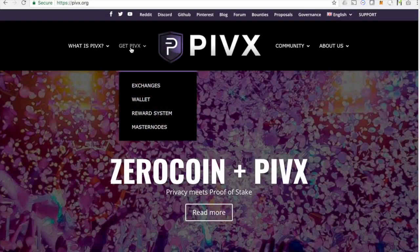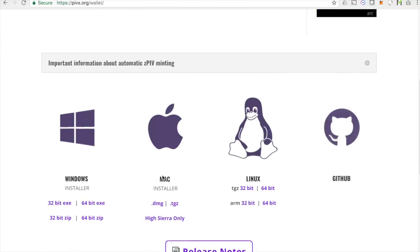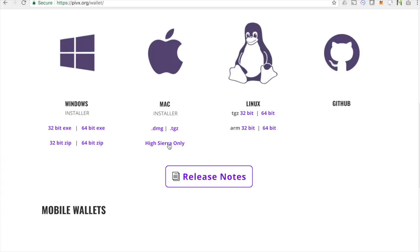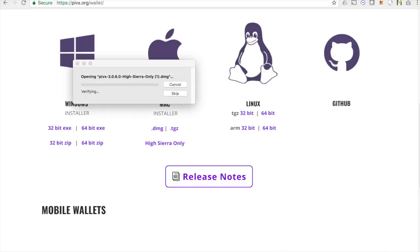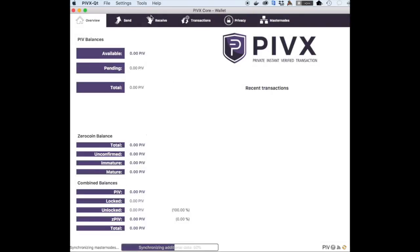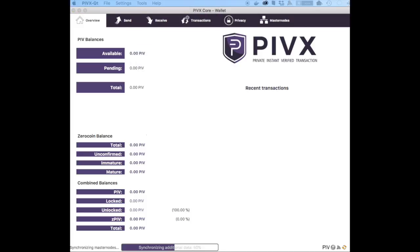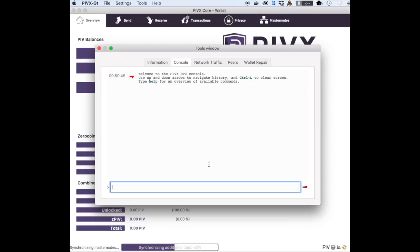The first thing you're going to want to do is get the official wallet of whatever cryptocurrency you have a paper wallet for. I went to PIVX.org and downloaded their official wallet. There are other wallets out there that you can use — you don't have to use the official one for importing private keys — but it's always, in my opinion, better safe than sorry, so just go with the official client. Once you have that installed and up and running, you can go to the debug console. This is where you're able to do a lot of more advanced things.